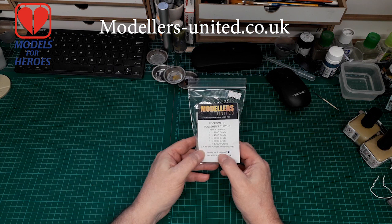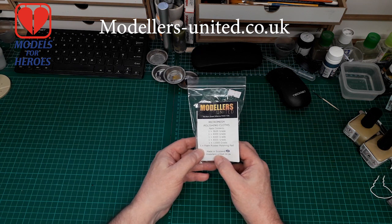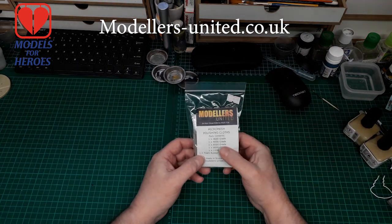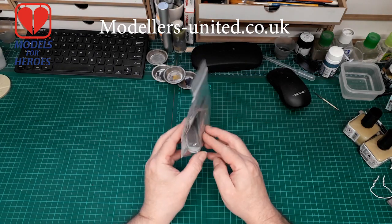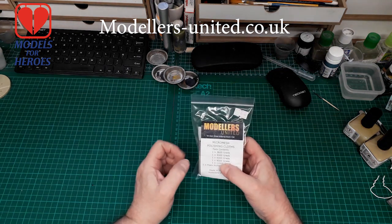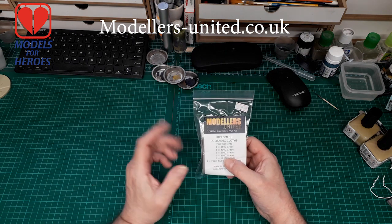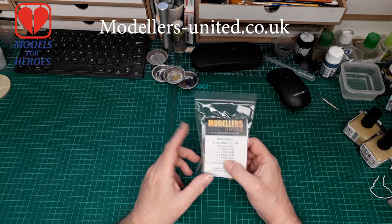It says here: proudly made in Scotland — modellers-united.co.uk. I'll put a link in the description so you can pop over and see what he's got, because he's got loads of stuff. So pop along, have a look. If you see anything you like, pop it in your basket and I'm sure he'd be only too happy to take a bit of dosh off you.